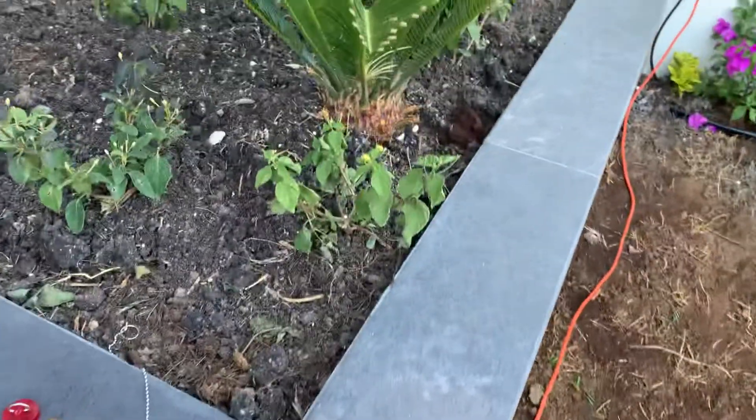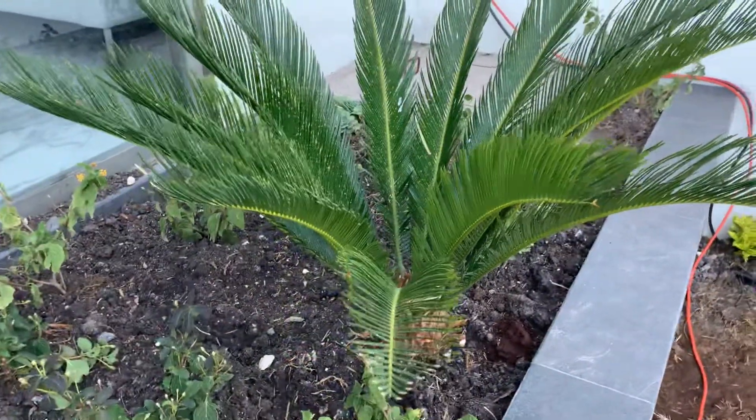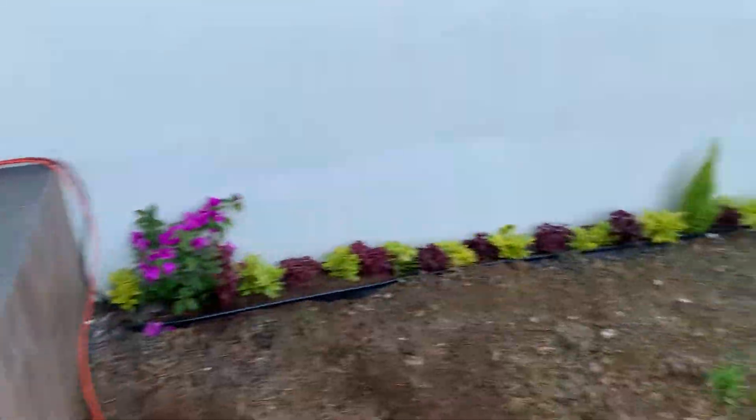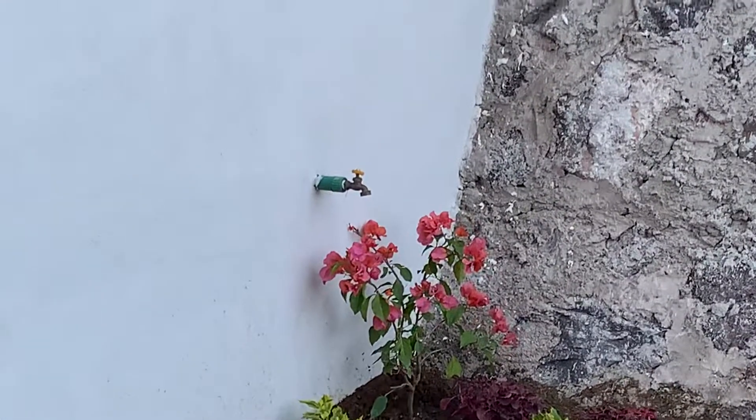This lantana will probably have to be put in front too because it needs more sun. So here we can put more shade flowers. And there's the famous spigot that after a minute and a half the water comes out hot.